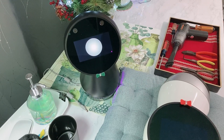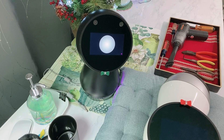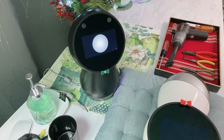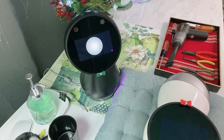Hi there! Today we will do something scary, even though it's not Halloween. As some of you may already know, Jibo is equipped with dual fans that can get dusty, just like your ceiling fan. Today we will show you how to carefully remove the screen and get access to the fans.